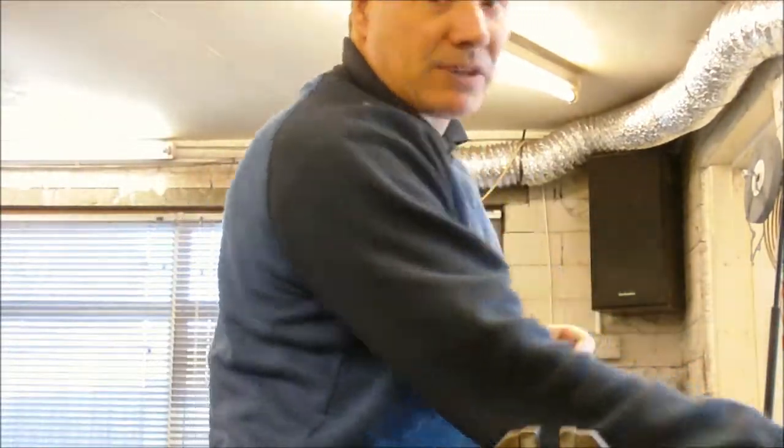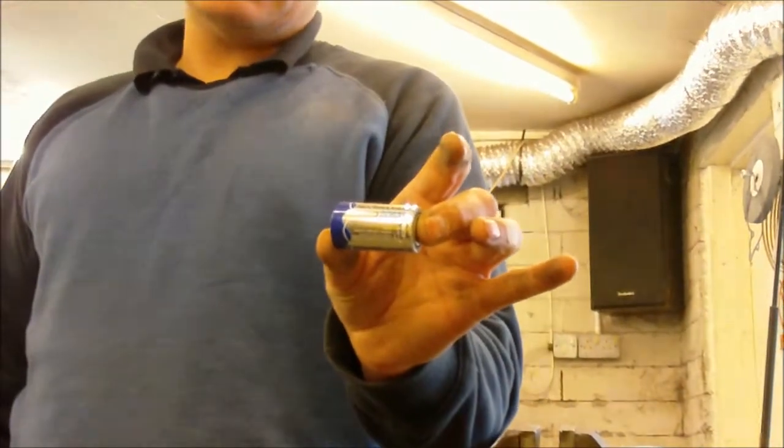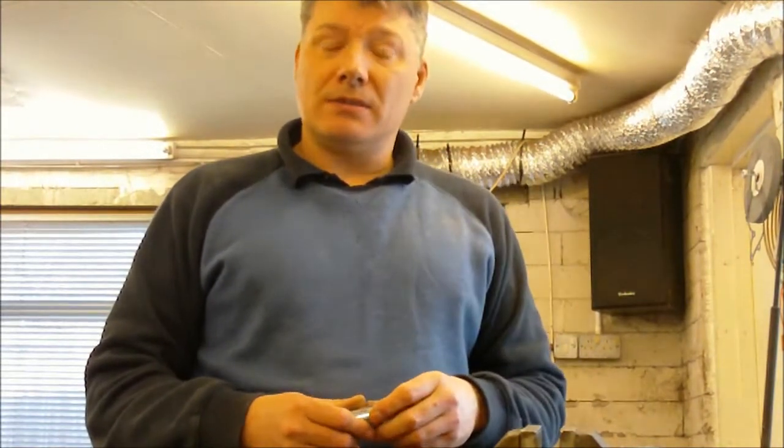Unfortunately, I don't always have power, so I'm relying on the battery of the Denver system. In DAB mode, using standard cheap alkaline batteries — such as Tesco's, Asda's, or even Duracell — working on site with the volume quite high, I'm lucky if I get 3 hours on DAB and maybe 6 hours on normal FM.